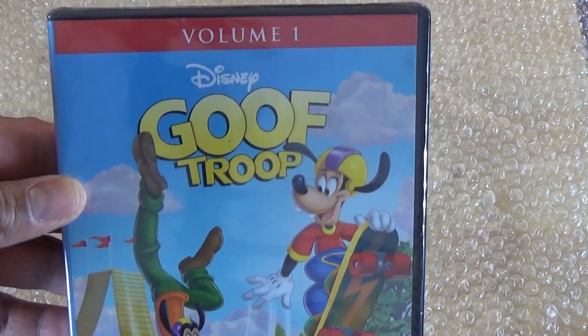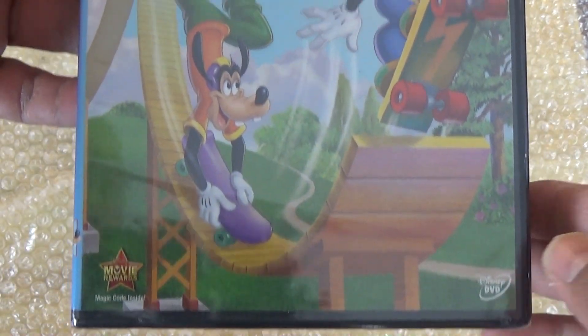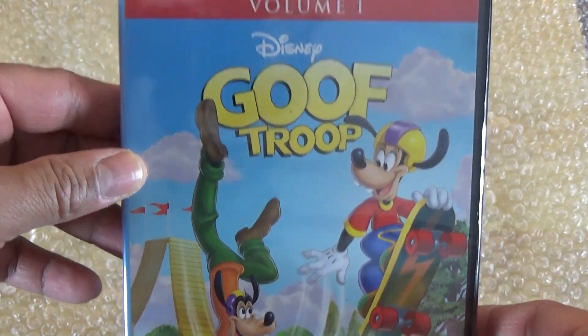What is up guys, madman12 here, and today I'm going to be doing an unboxing of Disney's Goof Troop Volume One, and I also have Volume Two. Here we have the front cover.